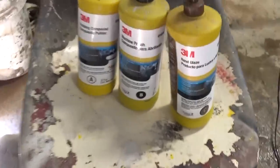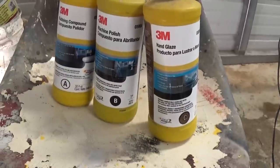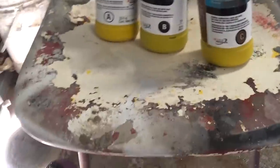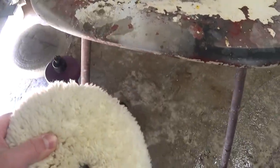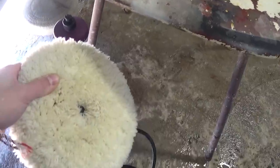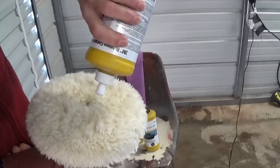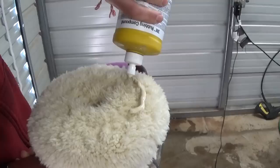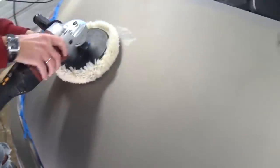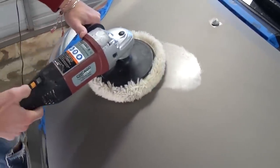We're going to use a 3M product — it has an A, B, and C. Letter A is the rubbing compound, which we use first with the wool pad, going between 1600 and 2000 RPM with a buffer. Apply some compound on the wool pad and spread it on the hood first so you don't make a mess when you turn it on.